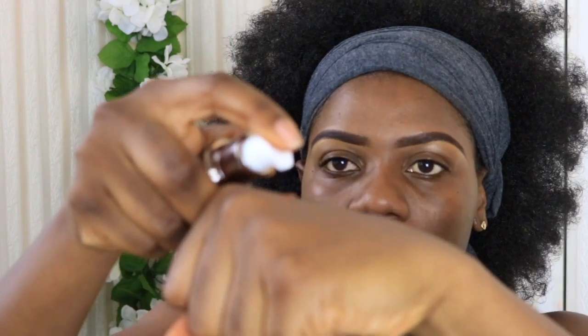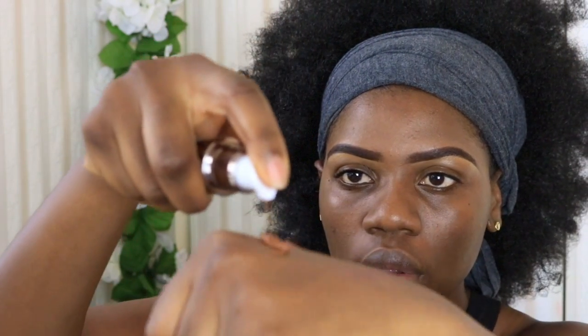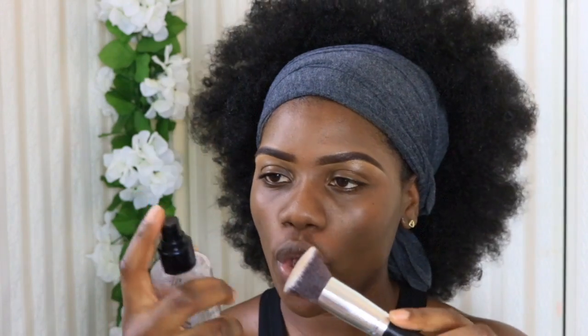I'm not really into packaging so I'm not going to talk too much about that, but it does come with a pump. Now I'm going to take the Smashbox Primer Water and spray some of it on the brush.